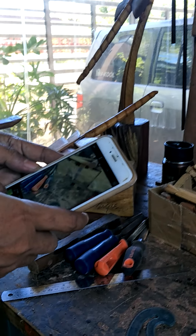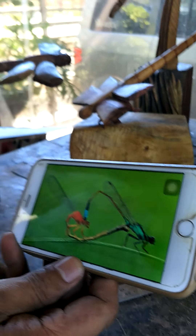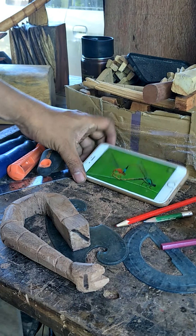Right now, I'll be making a dragonfly — a mating dragonfly, just like this one. This is also a mating dragonfly. I'll be doing a mating dragonfly.